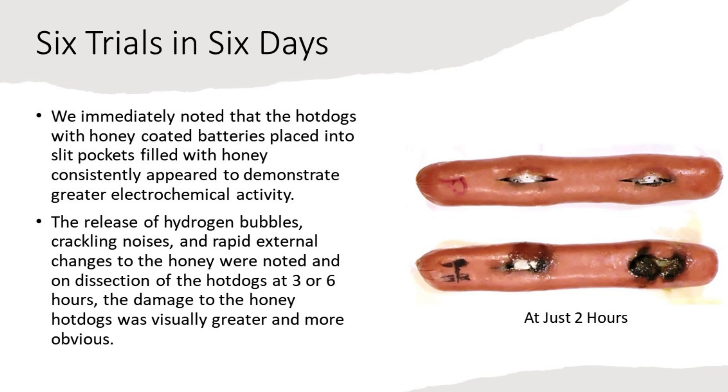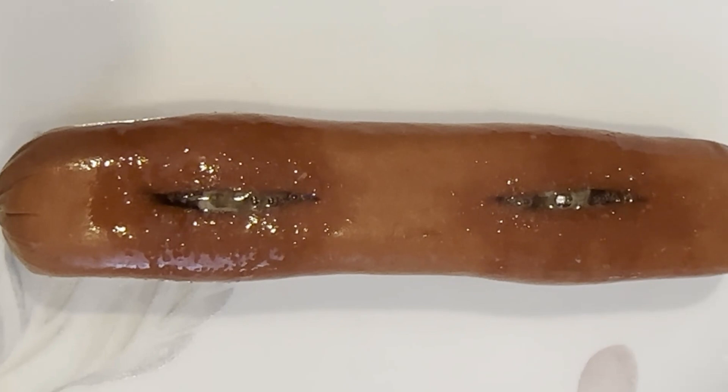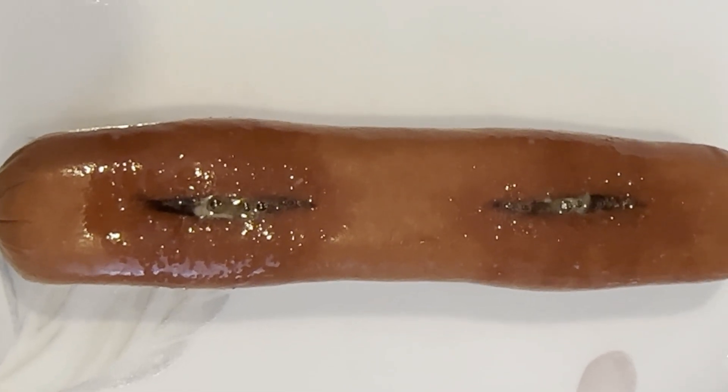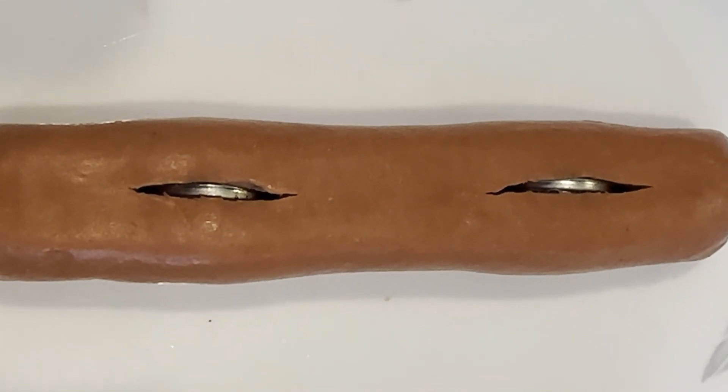The release of hydrogen bubbles, crackling noises, and rapid external changes to the honey were noted. On dissection of the hot dogs at 3 or 6 hours, the damage to the honey hot dogs was visually greater and more obvious.